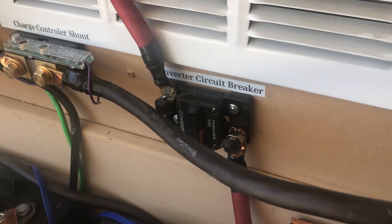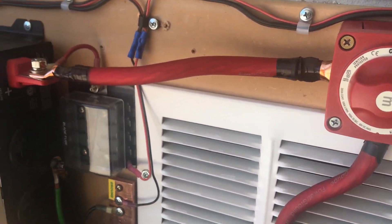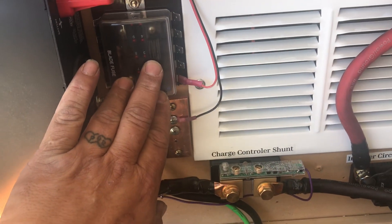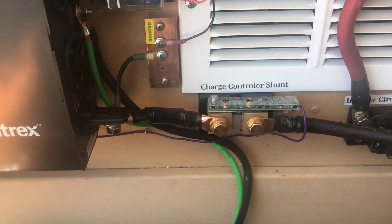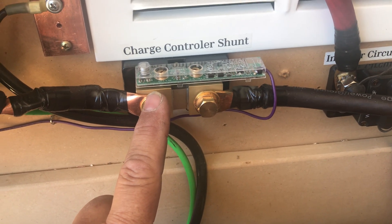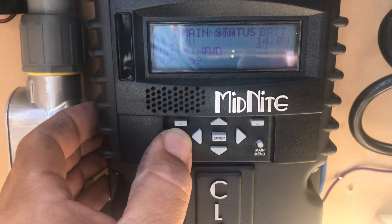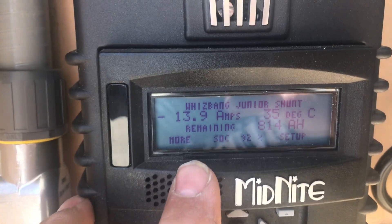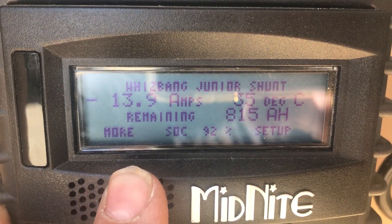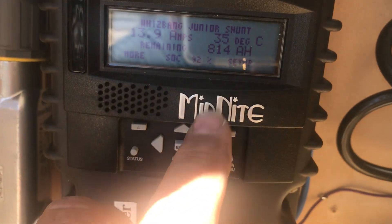I have a circuit breaker and my battery turn-off switch for the inverter. I have a little auxiliary for power for my fans. This is the Whiz-Bang Junior shunt that tells me how much power I'm pulling through it. The charge controller tells me how many amps my inverter is taking up, my state of charge, and how many amp hours I have.